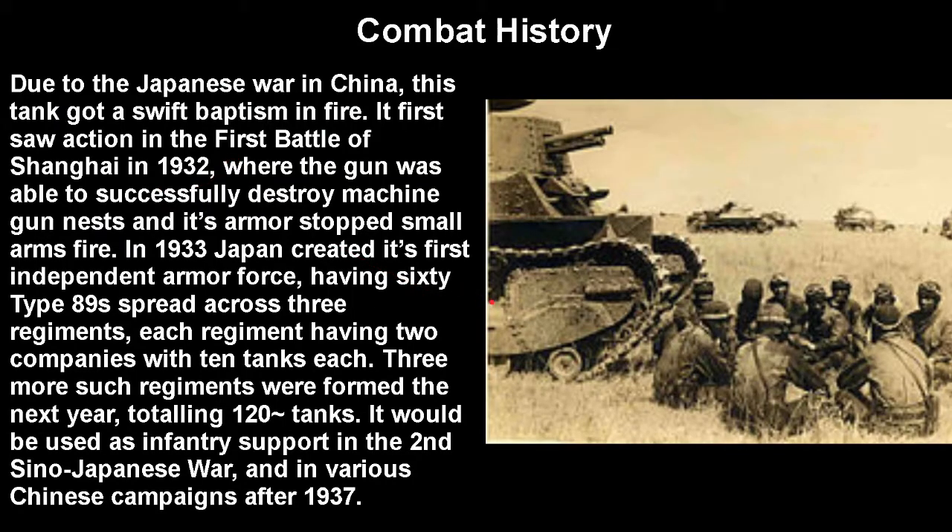Due to the Japanese war in China, this tank got a swift baptism of fire once they got them out in sufficient numbers. It first really saw use in the First Battle of Shanghai in 1932, where the gun was very successfully able to destroy machine gun nests and pillboxes, and its armor did stop small arms fire — which is what it was made for. In 1933, Japan created its first independent armor force, having 60 Type 89s spread across three regiments, with each regiment having two companies of 10 tanks each. Three more regiments were formed the next year, so about 120 tanks total.